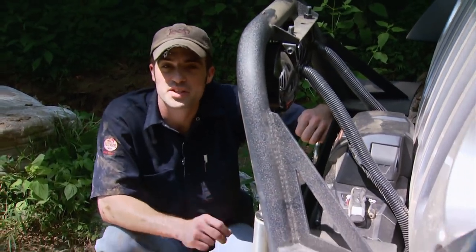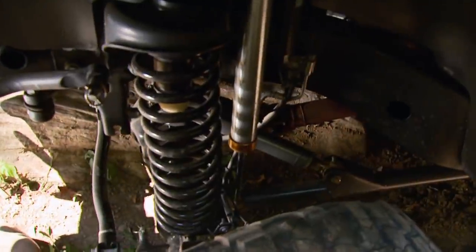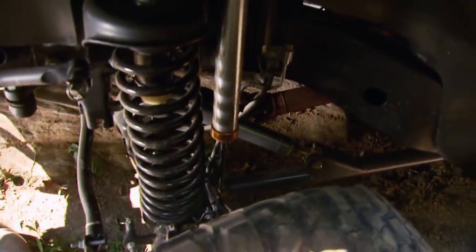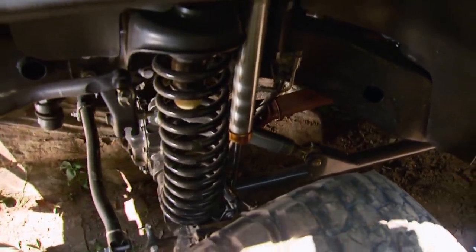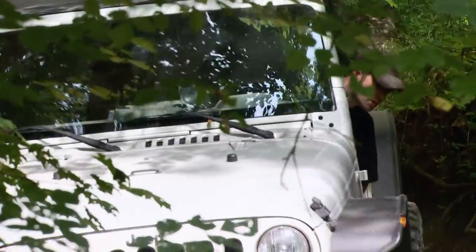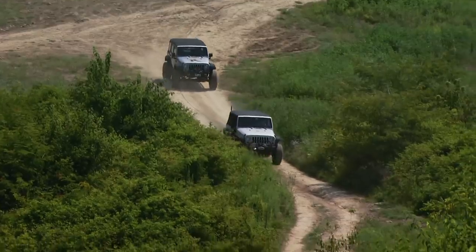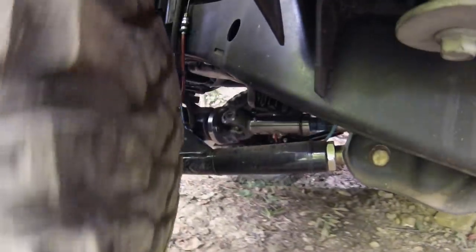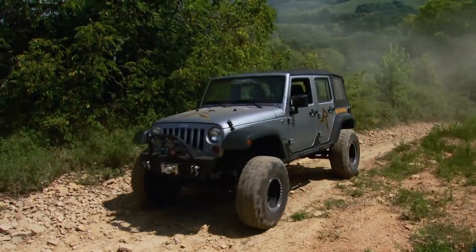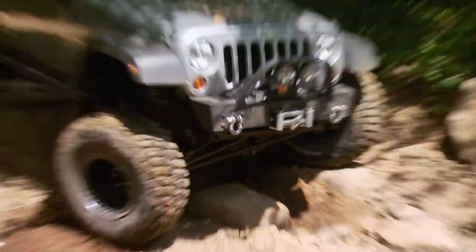This Jeep has Rusty's long-arm suspension on it, where our Jeep has the control arms mounted in the factory locations. So he's probably going to have a little bit more axle flex, but we've got air lockers where he's got open diffs — so it'll be interesting to compare the two going down the trail. Without locking differentials, Rusty's going to have to use a little bit more momentum to get over some of the obstacles. It's basically a stock vehicle we've brought out here with just the suspension kit, tires and wheels, and it's performed really well.